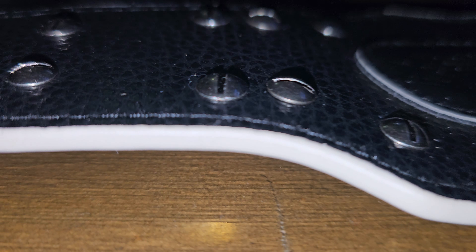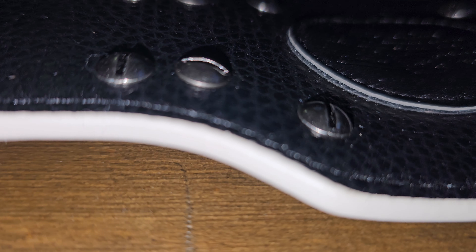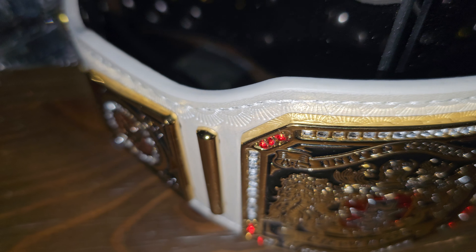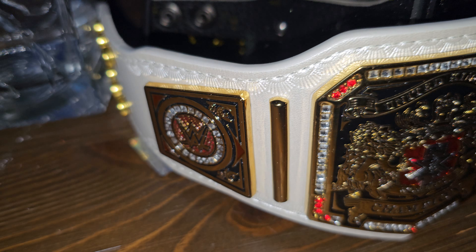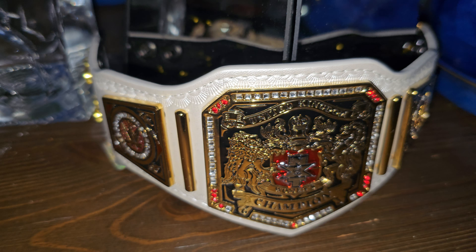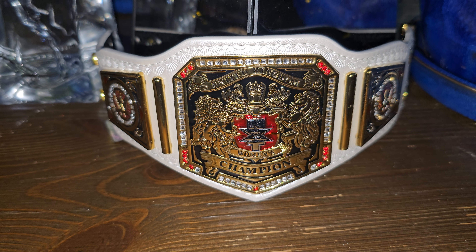This belt comes on a white strap, but if you look more at it, it is more of a pearl white strap with a black backing, as you can see where it starts and ends on this belt. The plates on them are just the normal thickness of a regular mini belt, and like I say, you just can't go wrong for how much this belt was.